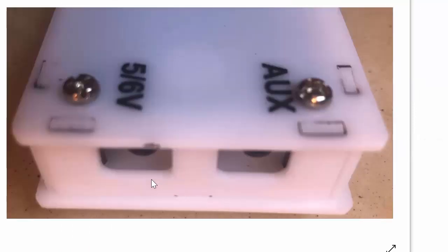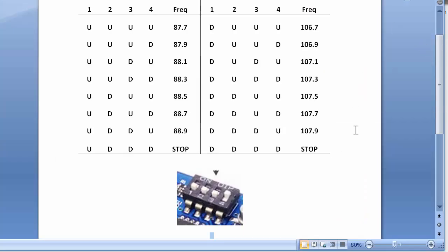A side view shows the aux cable entry and the 5 to 6 volt power input, which could be from any USB or directly from a 6 volt DC power supply. This is a more elaborate view of the frequency table.